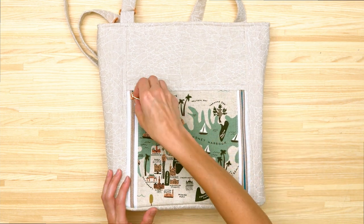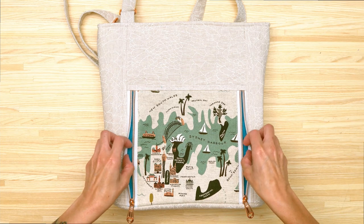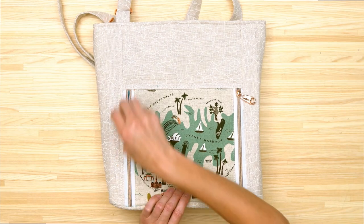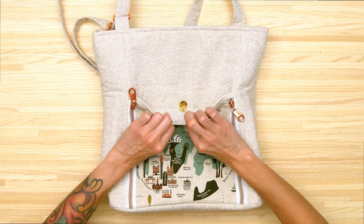Here's a close-up view of those vertical zippers. As you can see, this is a continuous pocket, and on the back of this front pocket there is a magnetic snap.